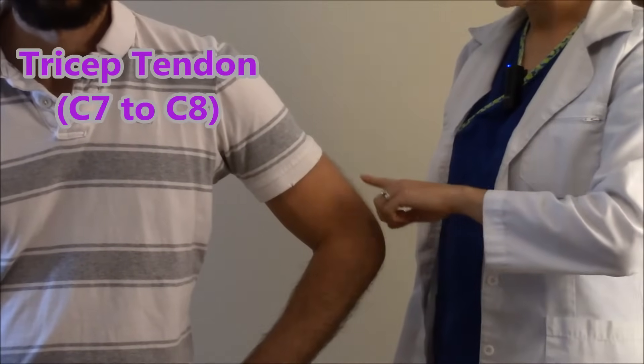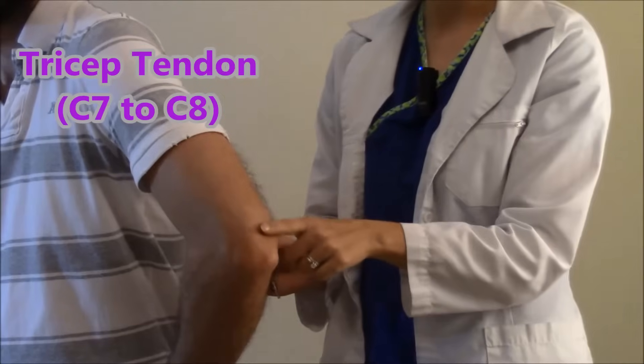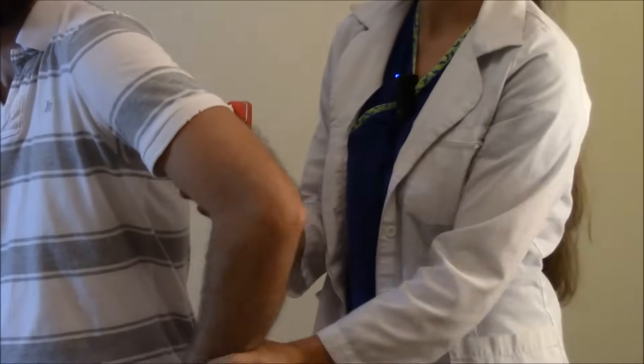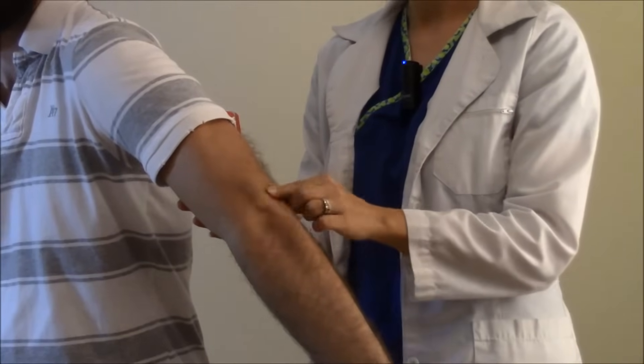We're going to check the tricep deep tendon and it is located on the back of the arm right above the elbow. If you're just new and trying to find it, what you can do is extend the arm out and you can feel just right above the elbow that deep tendon.